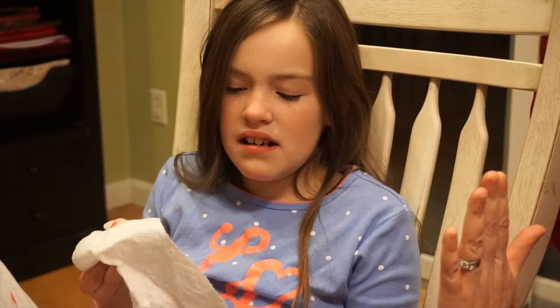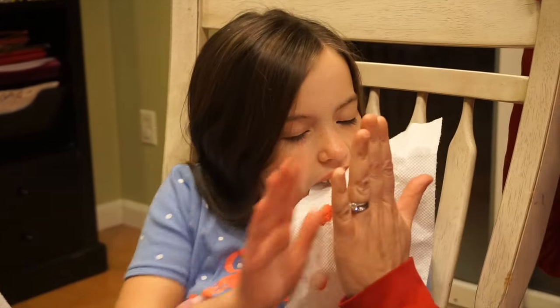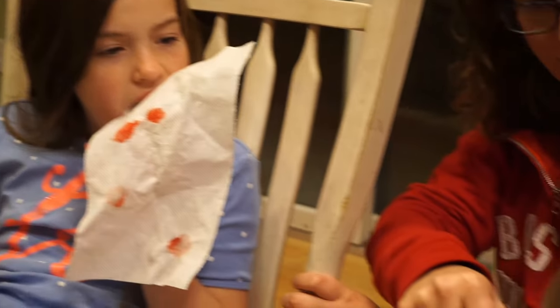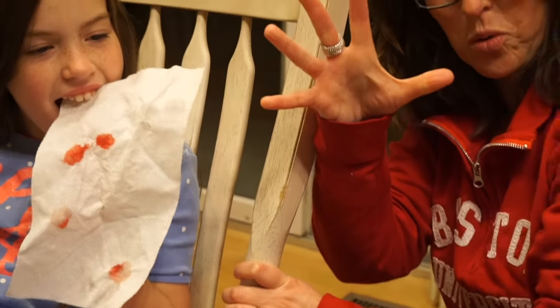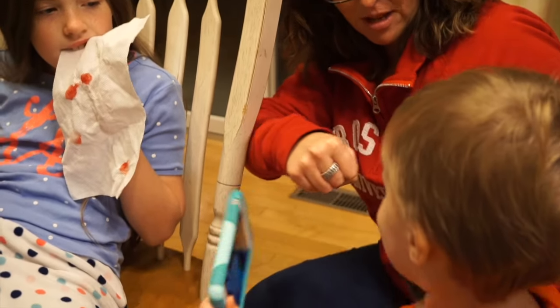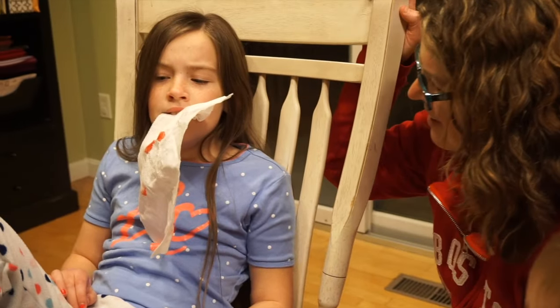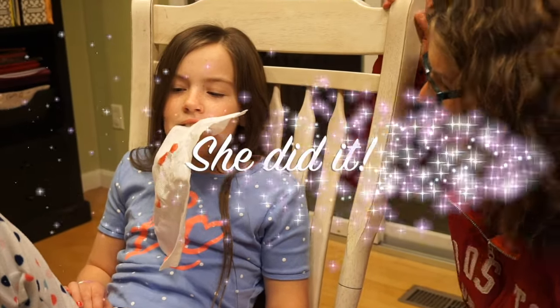High five. That tooth is — you didn't think you got it. I was like, one, two, three, pull. And you just yanked it out. High five. You want to blow it up? Ready? Yeah. Let's do it. Ready? Pow! You're done. Awesome.